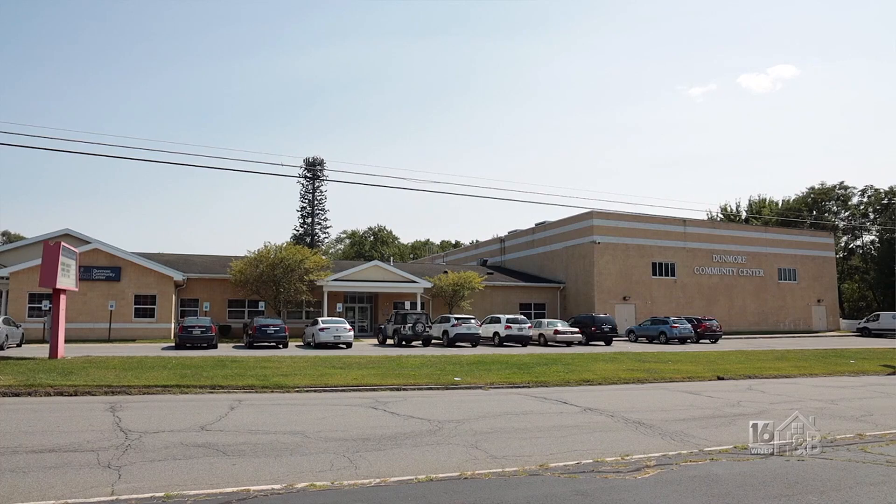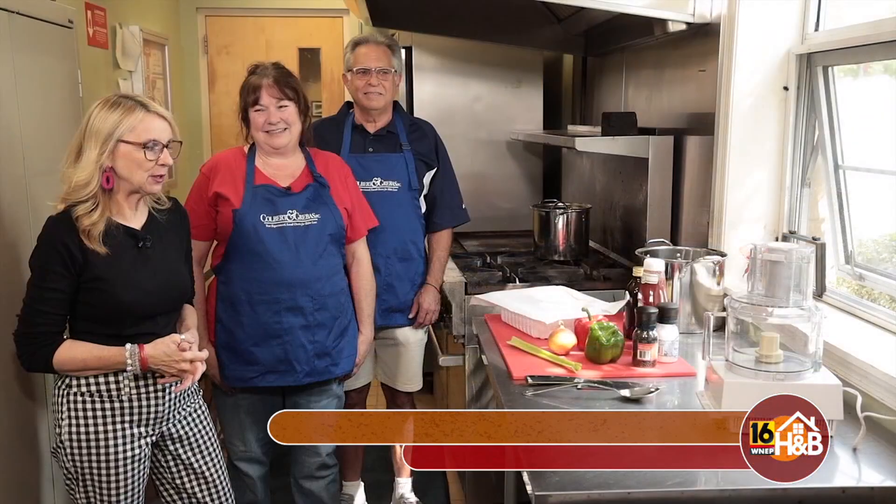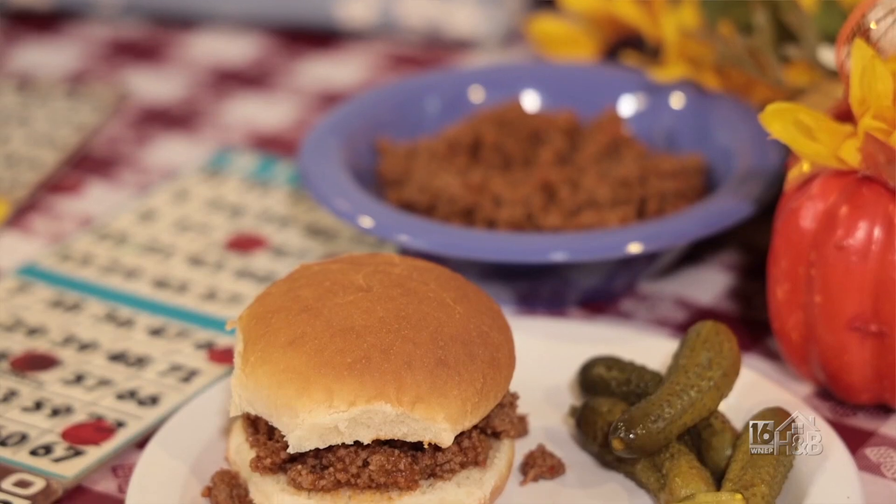We're here in the kitchen of the Dunmore Community Center and I'm with Brenda and Mark. First off we're going to make some wimpies, and then later on we're going to talk a little bit more about how you can get the wimpies. So tell me about the wimpies.